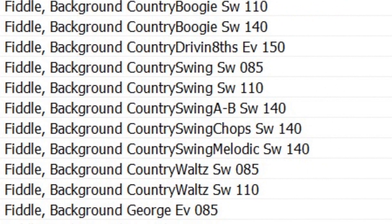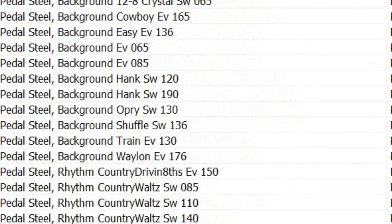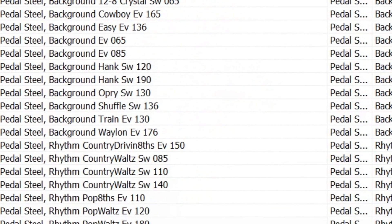So I checked it out, saw the demos, listened to the music, and discovered that there was, in fact, fiddle and steel guitar in there, which I had been looking for — a good steel guitar sound. Couldn't find one.